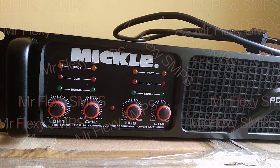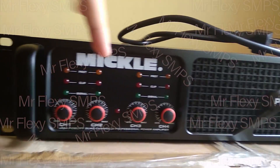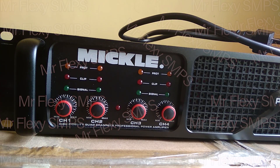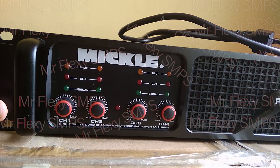Alright guys, so this is Mr. Flexi, and I bought my new power amp, and his name is MikkelB64. It's a 4-channel power amplifier. This is a very good power amp for me. The size and the weight is just fine for my preference. It's not that heavy and not that light, and it's my favorite.